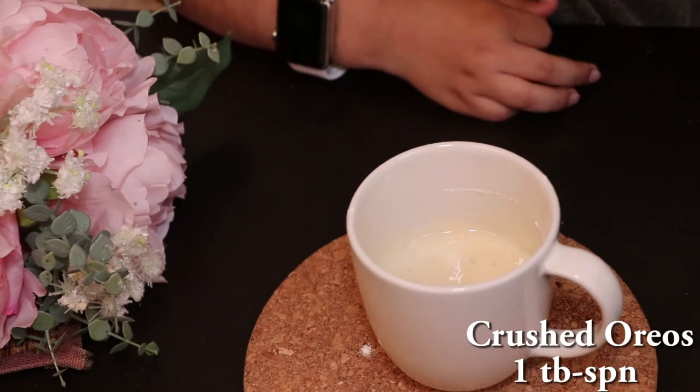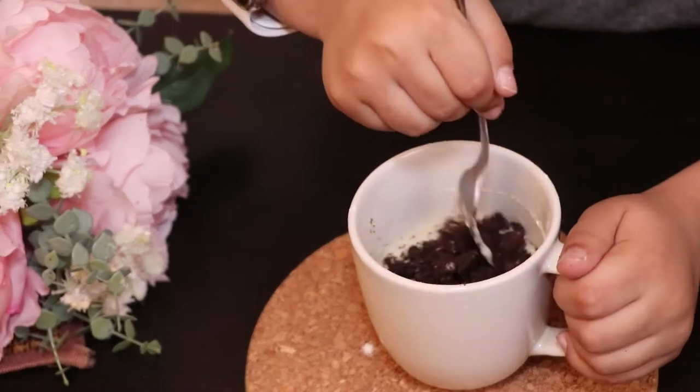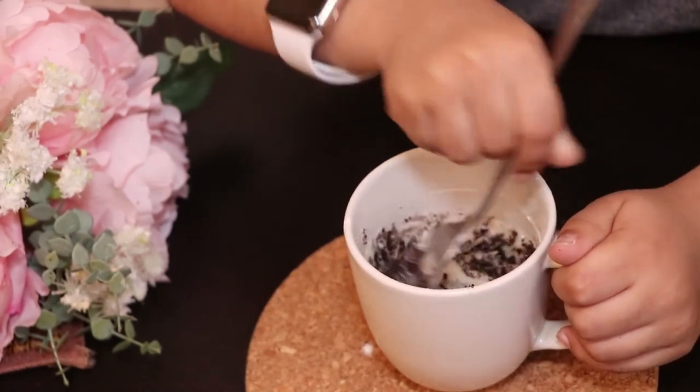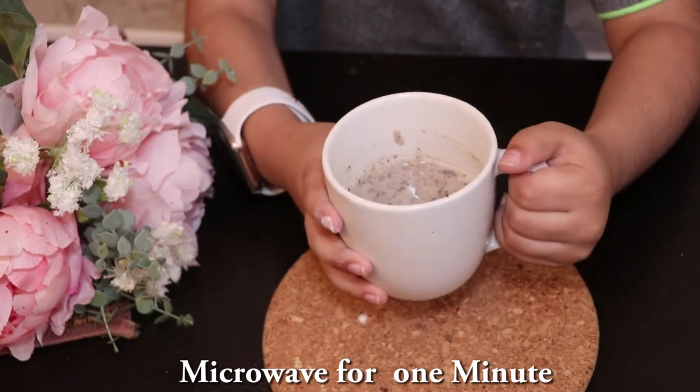1 tablespoon of crushed Oreo. Mix again. Put in microwave for 1 minute.